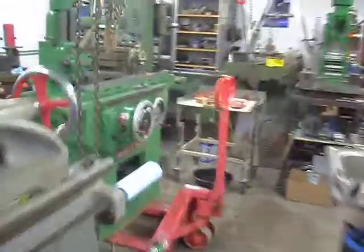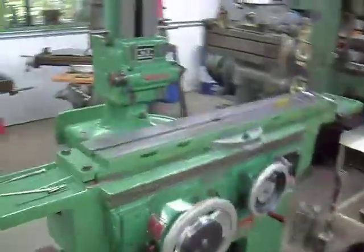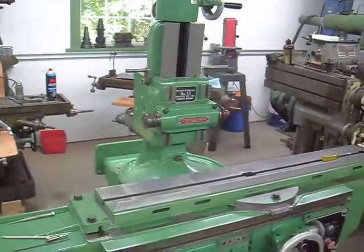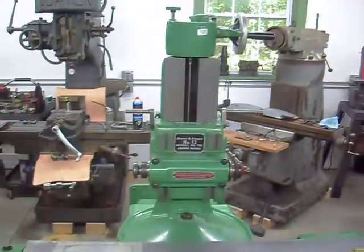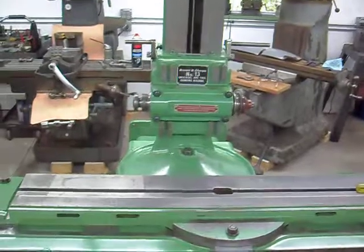Welcome to Doozershop again. We're going to show some updates on the Browning Sharp 13 Universal cylindrical grinder. Got the 13 rocking and rolling — got the elevation head in the column for the grinding wheel put on it, and that's the latest progress.